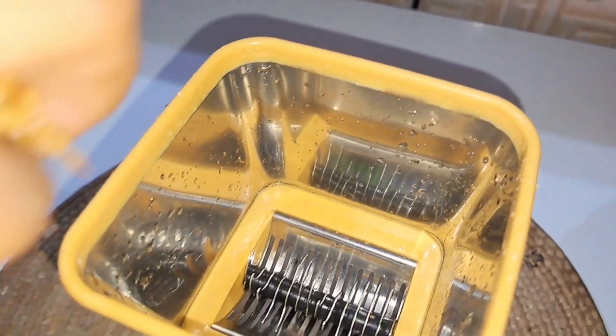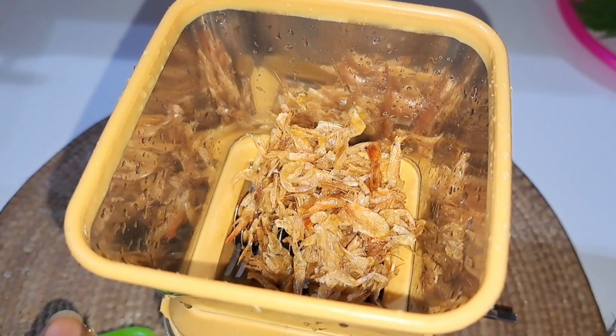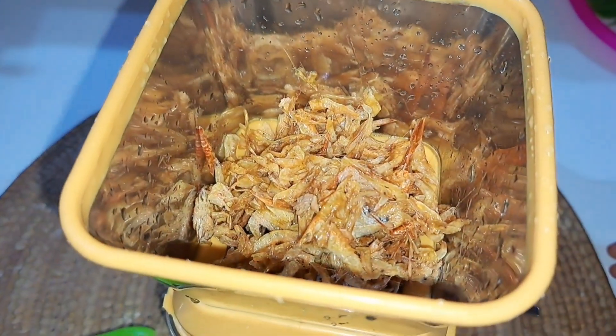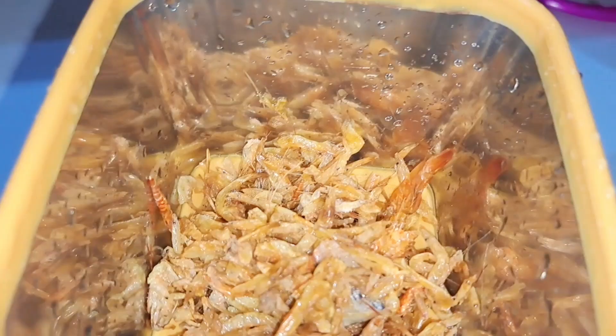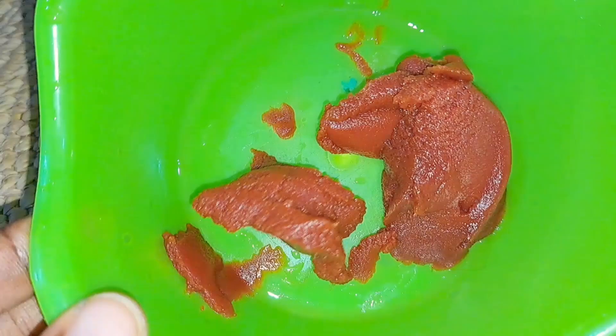I'm also going to blend some crayfish using this hand blender, and once I'm done I'll set it aside. The crayfish gives it an extra taste. Porridge is a very easy meal to cook and can be ready in less than 30 minutes.